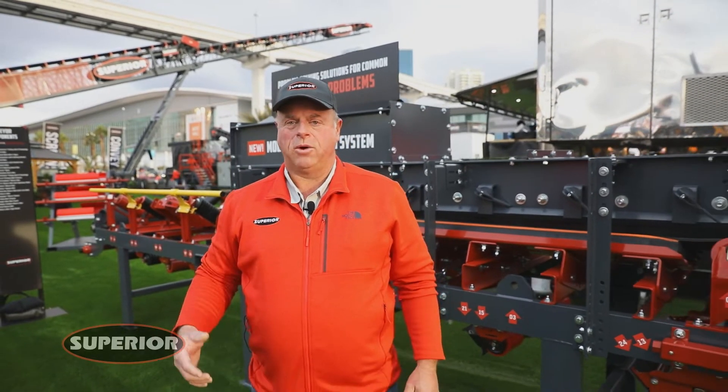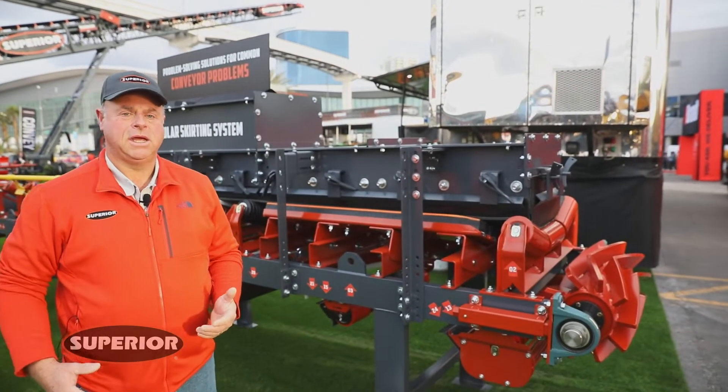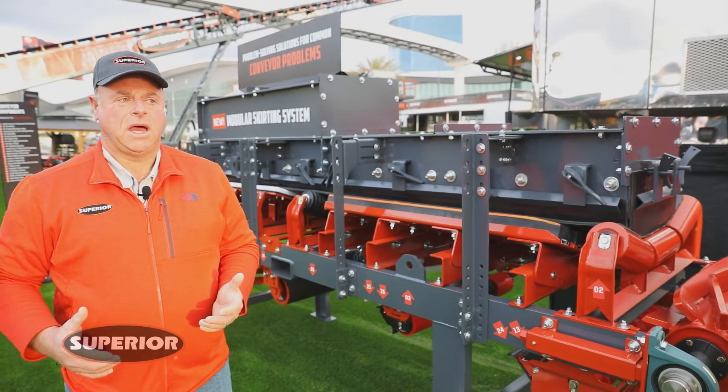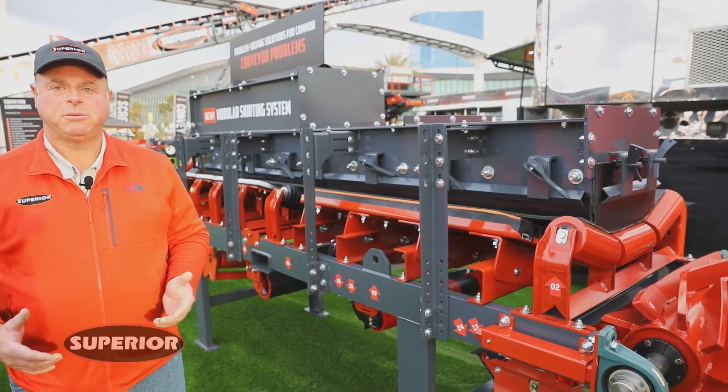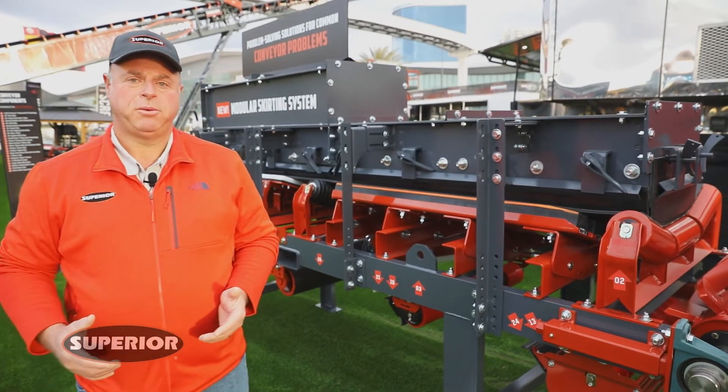Everything is modular so it can be bought in componentry or it can be bought as a system. The reason we're bringing this to market is one of the items that we see in the field is a lot of dust liberation and a lot of fine particle spillage at the transfer points.